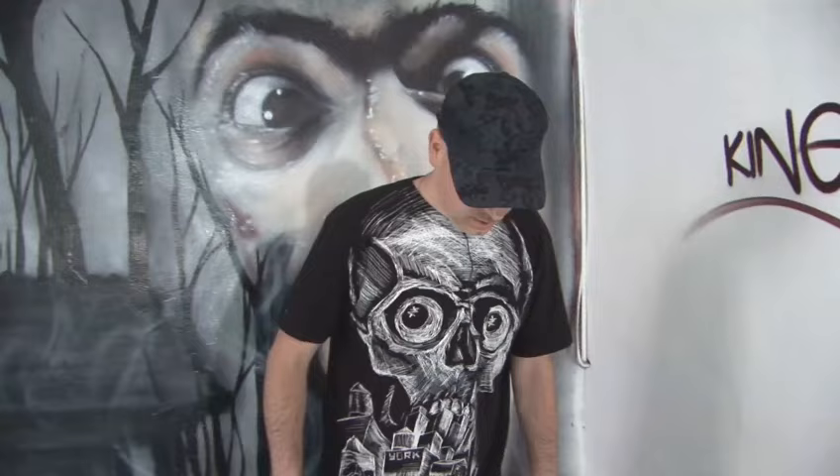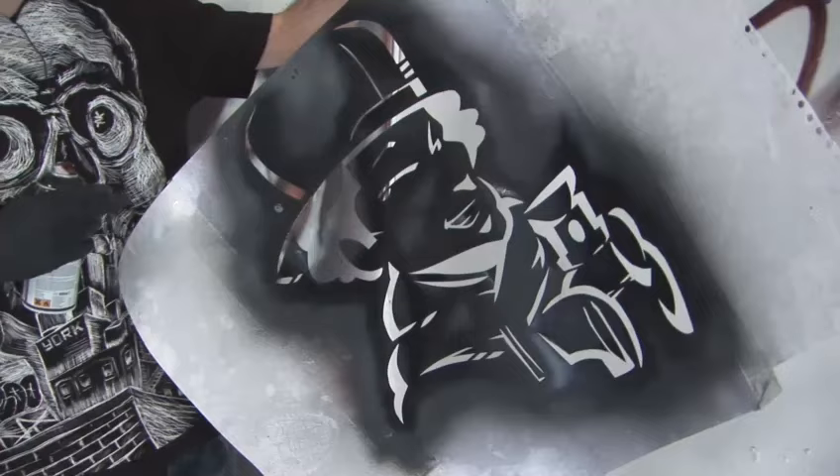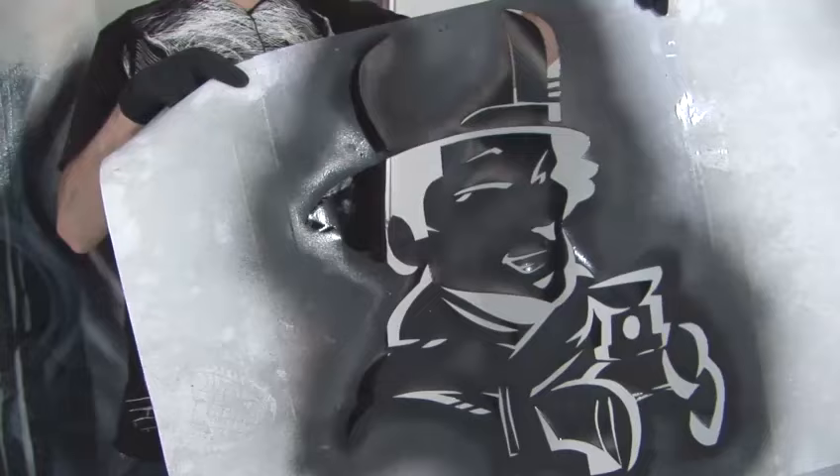Okay, graffiti stencils. Here's one I made earlier. Take a piece of card, draw out your image onto the piece of card. Take a sharp knife, cut it out. When you've done that you should have something like this.